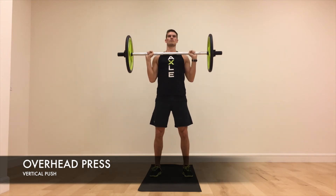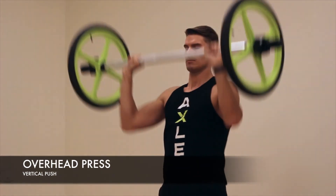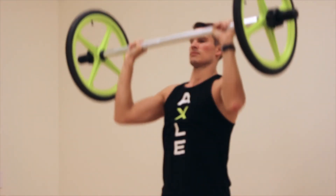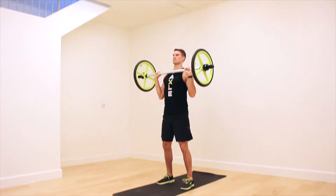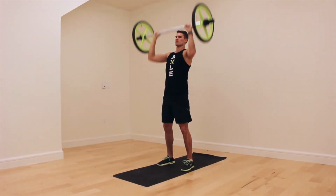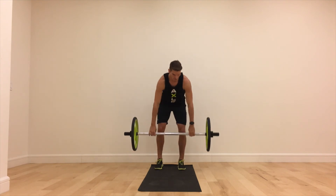Overhead Press. Begin with the axle in the front rack position across the chest. Lean the chest back slightly to create a path for the bar and exhale as you press it directly overhead, leaning the chest forward so it comes back underneath the bar once it has cleared the head. Inhale as you drop the bar down to the starting position, repeating the chest lean motion.